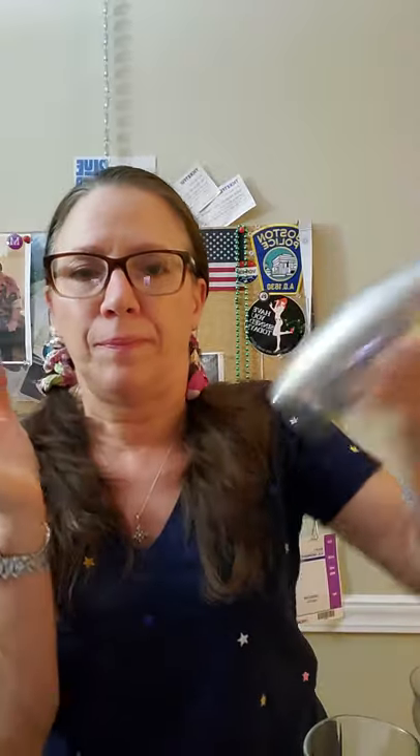Now you want to make it nice and frosty, and when you just think it's not cold enough, keep going. Oh, that's good. Take a chilled coupe glass — they call this a coupe glass. You know, I'm kind of learning all the lingo. Oh, look at that great color! Cheers everybody — Ward Eight!